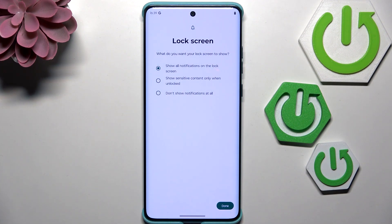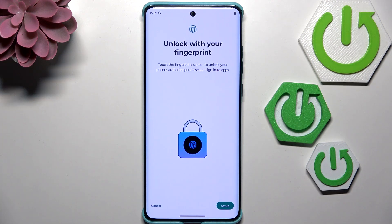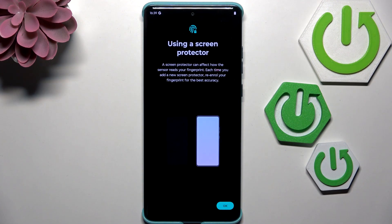Now we can decide what kind of notifications we want to show on the lock screen — it's totally up to you. Just mark the option, then tap on Next and tap on Setup.